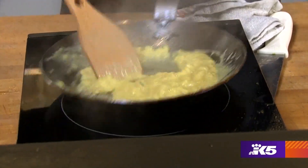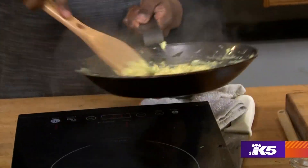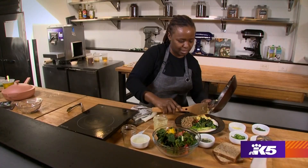I'm almost there. So now this is a little bit of a wet scramble — you can go a dryer scramble if you like.